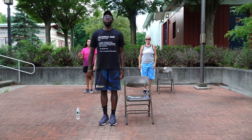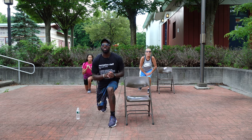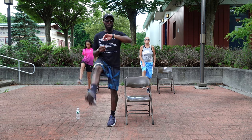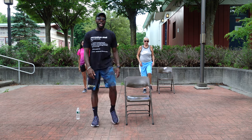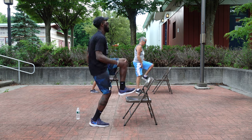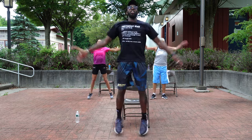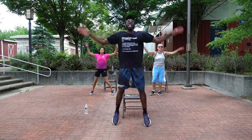Lunge and kick — in 3, 2, 1. Step back, lunge, kick it out. 1, switch legs, 2, great job ladies, 3, 4, 5, 6, 7, 8, 9, 10. Turn that chair to the side, we're going high knees — in 3, 2, 1. 1, 2, 3, 4, 5, 6, 7, 8, 9, 10. Jumping jacks — 1, 2, 3, 4, 5, 6, 7, 8, 9, 10. Hey!